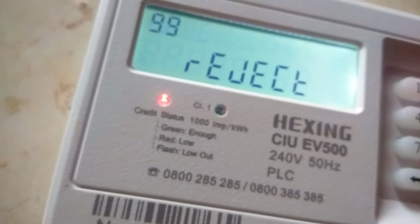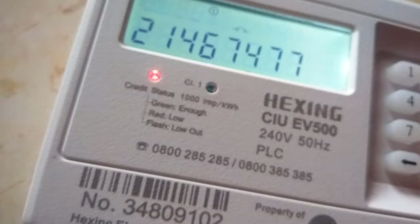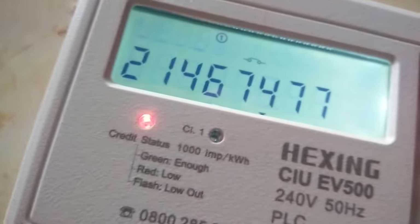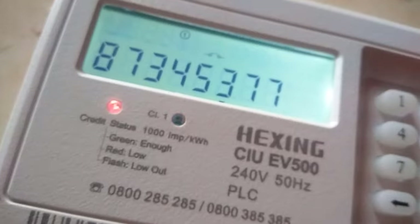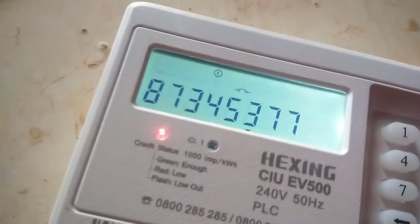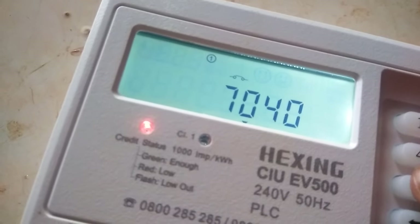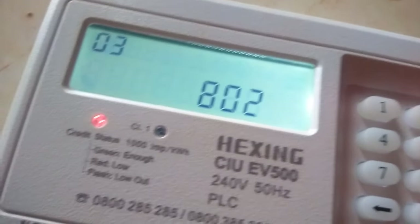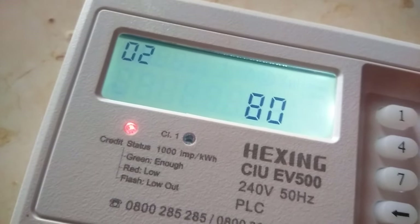Then press *836#. Now you see — copy these codes. When you download these codes you are going to receive units. Let me press *87345377# — it shows 70, 40. Then press *802# — it shows 802.